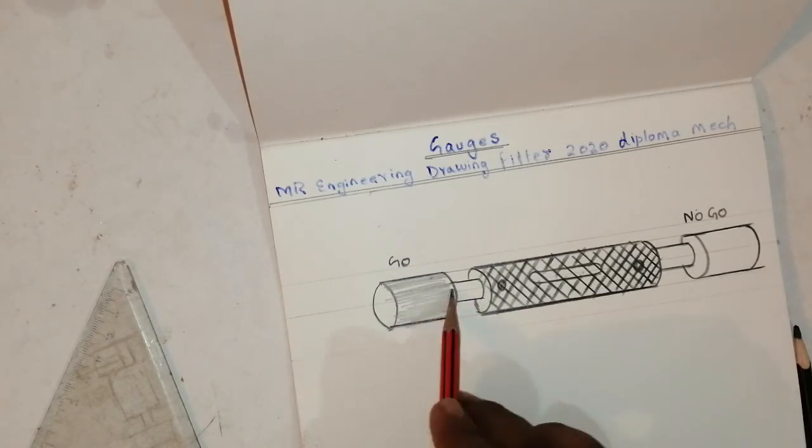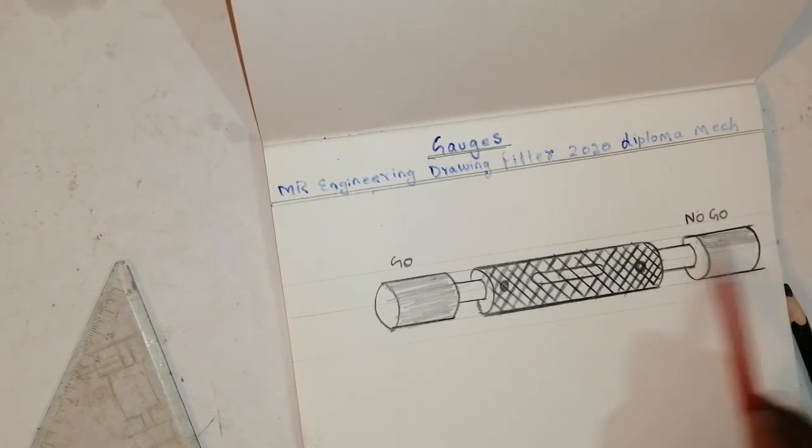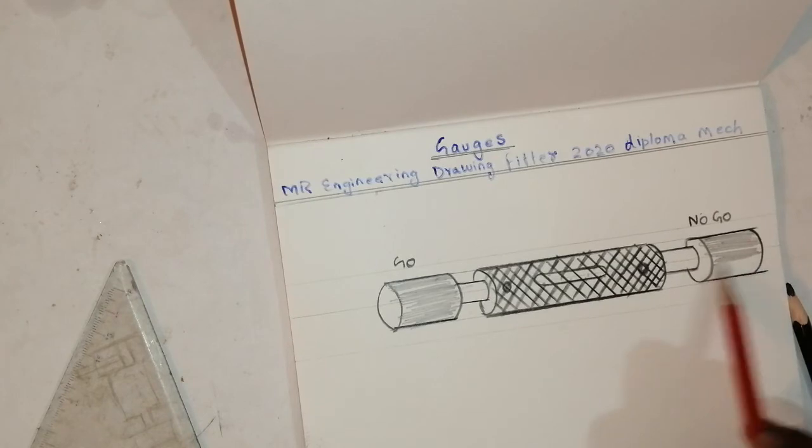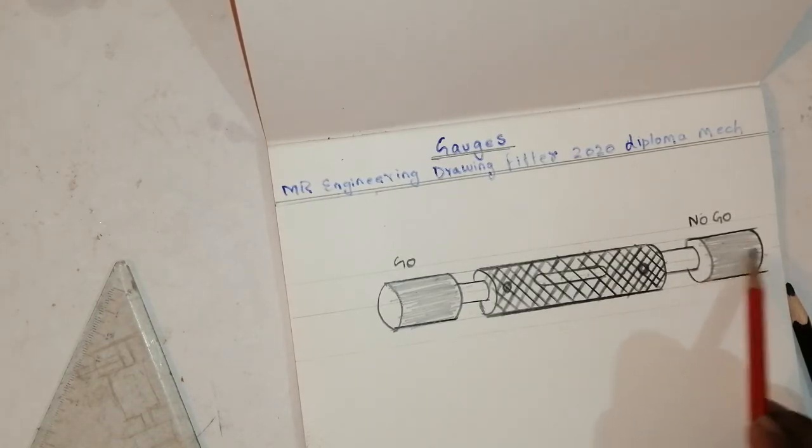If you need shading like this, you can do it — then the drawing will come very neatly. If you like this video, please share with your friends, let them subscribe, and I will do more drawings.